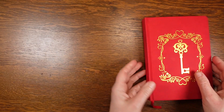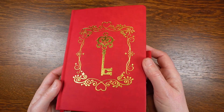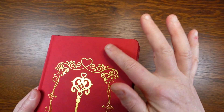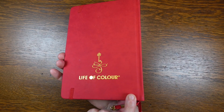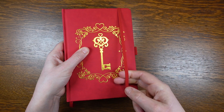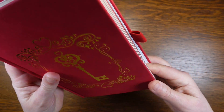The A5 journal has 160 GSM paper and 160 pages. The cover is leatherette but has a brushed velvety finish stamped with a gold key and filigree design. The back cover also has a gold stamped key with the brand name. The journal has an elastic closure that hasn't left any marks on the cover so far and has a good amount of tension.